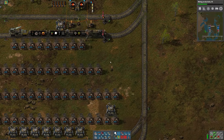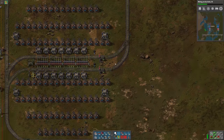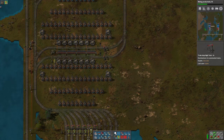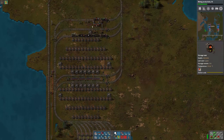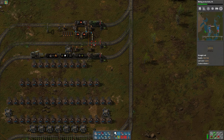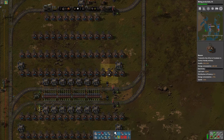Hi everyone, this is 2Plex. Today we're going to start making high-tech science packs. We've got the train stations all named, that's all set up. We've got some sulfuric acid here for the batteries. So now we're ready to start putting everything together.